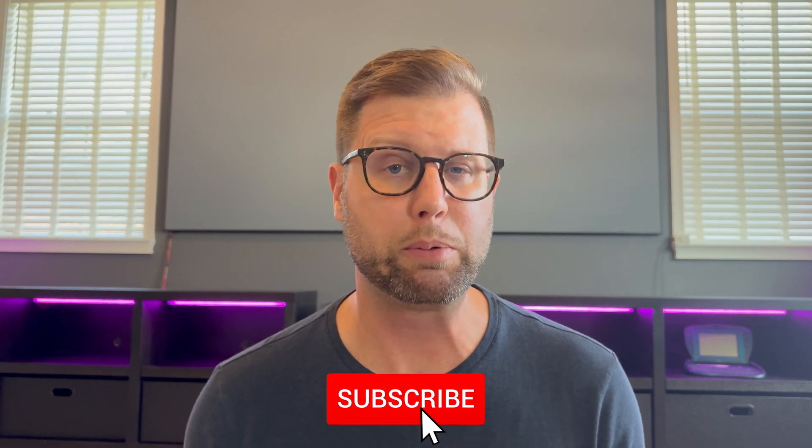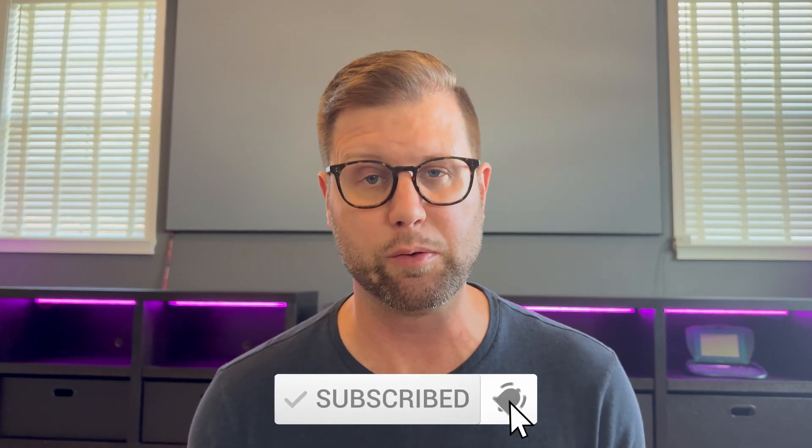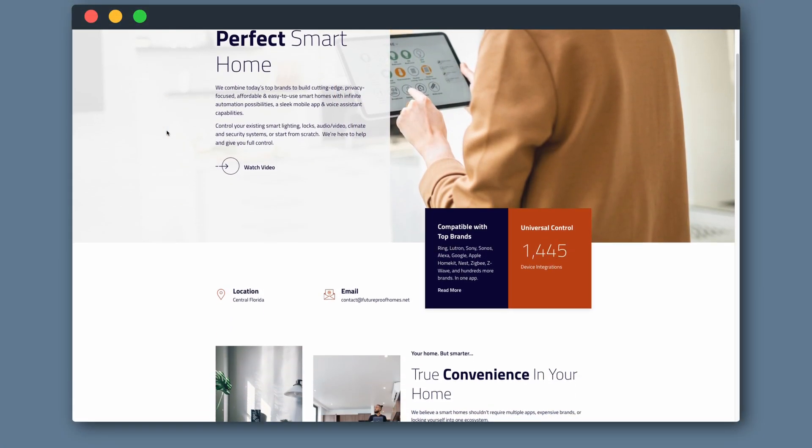If you like these videos, please consider subscribing to this channel — it really keeps me going. And if you want an install like this done for you, please go to futureproofhomes.net and reach out. Let's dive into the hardware behind the ultimate stealth smart home voice assistant.